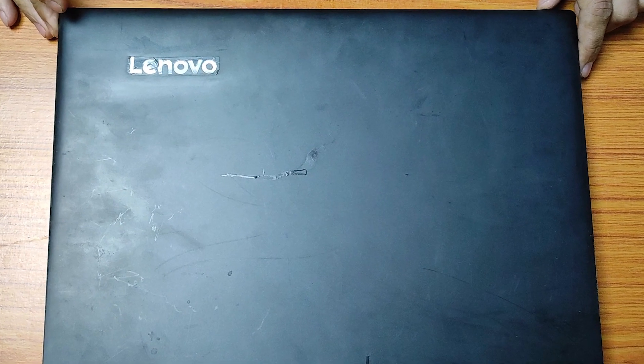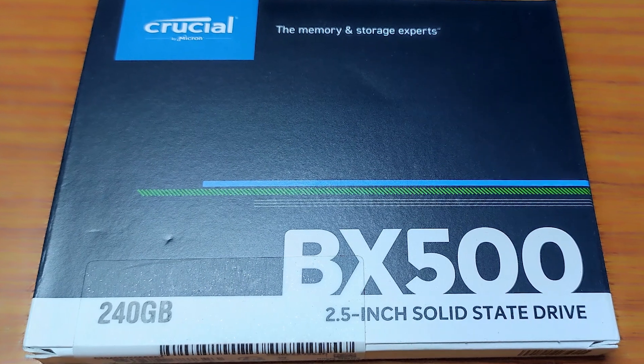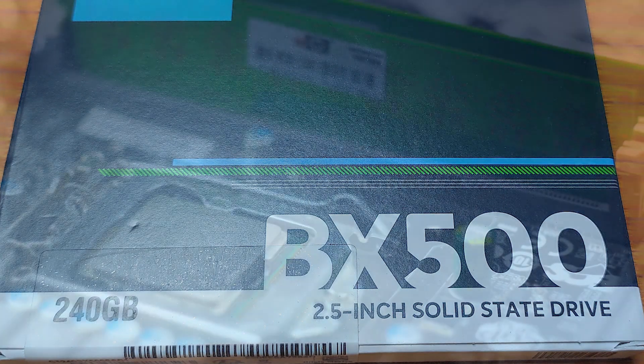Hey there, welcome back to our channel Crack the Windows. In today's video, we'll be showing you how to upgrade a Lenovo laptop's HDD with a lightning-fast Crucial BX500 240GB SSD. By the end of this tutorial, we'll be enjoying faster boot times, improved performance, and increased reliability.